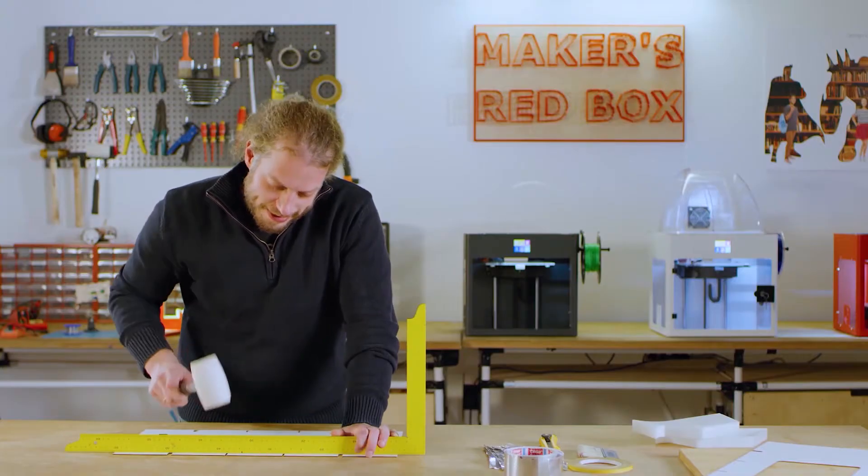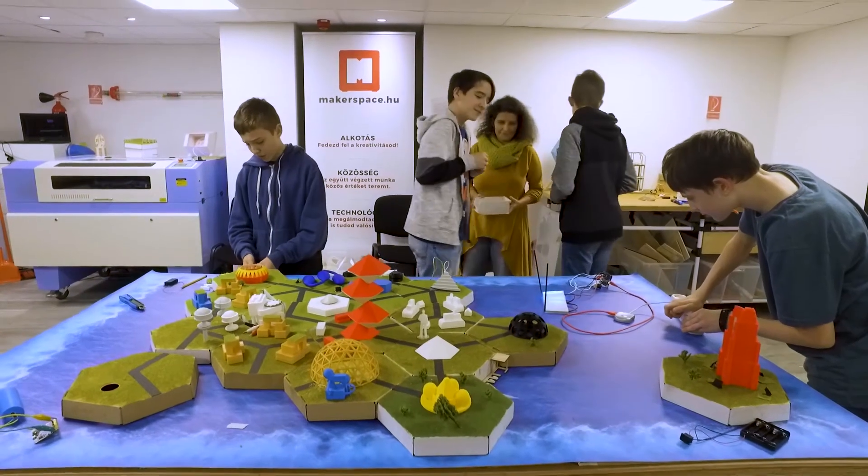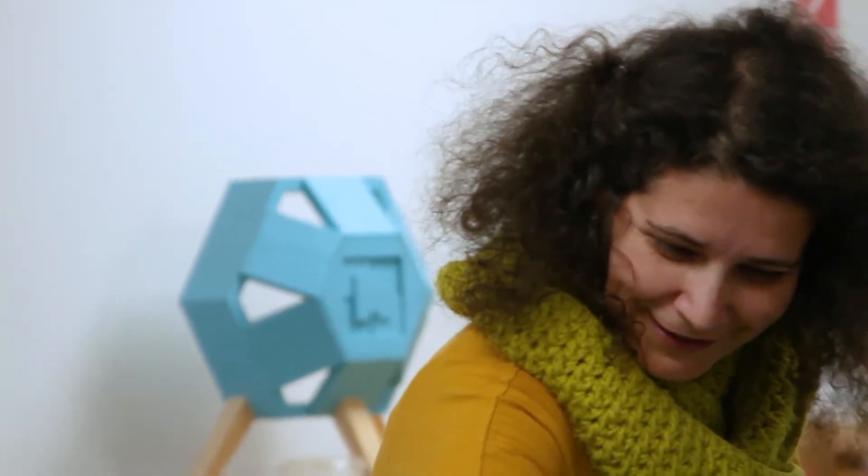Who is it for? Teachers, educators. We have packed the boxes with tons of know-how, from methodologies to technical tips to teaching advice. In our experience, any teacher can use Maker's LED Box. All they need is an open mind and a workshop environment. Our primary goal is to inspire others to make, whether they are teachers or students.